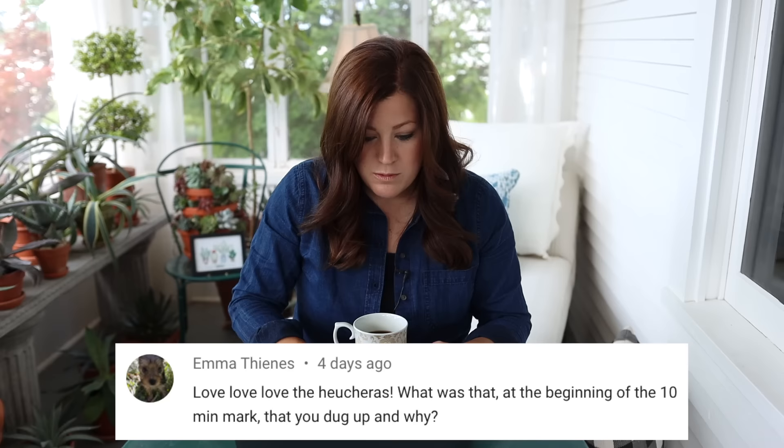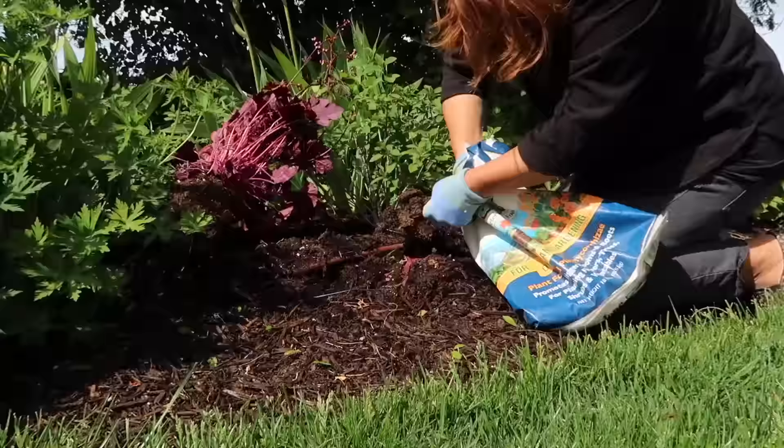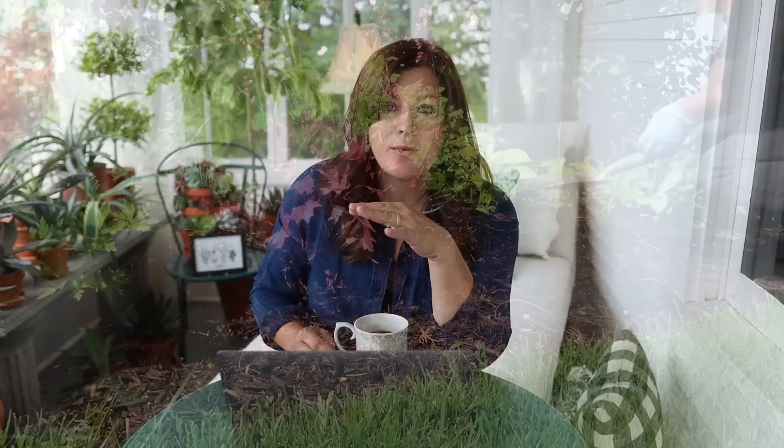Emma asked what I dug up at the ten-minute mark — a lot of people had that question. Right at the edge of my bed where I planted those wild rose heucheras, I had planted a ninebark right before our tour last year because I needed something red in that bed. It was totally improperly placed, but it looked beautiful for the tour. Then I knew I needed to dig it up and get it somewhere it could grow to its full size. I repotted it and it's back at our greenhouse, waiting for a spot on the new property.